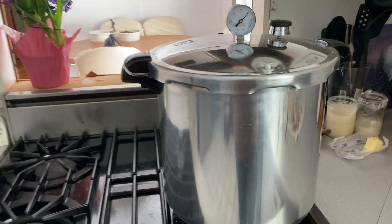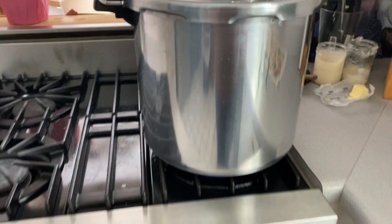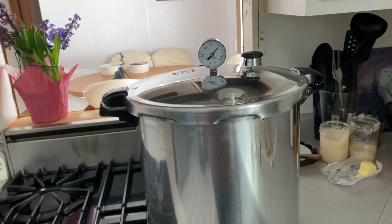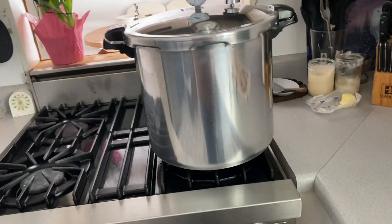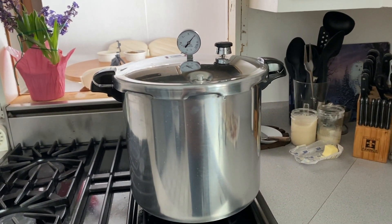We're back and it has been 90 minutes, so we're going to turn the burner off. I have to leave for an appointment in a half hour, so I'm just going to leave it here and let the pressure go out of it and let it cool down. When I get home, I'll be able to take the jars out.